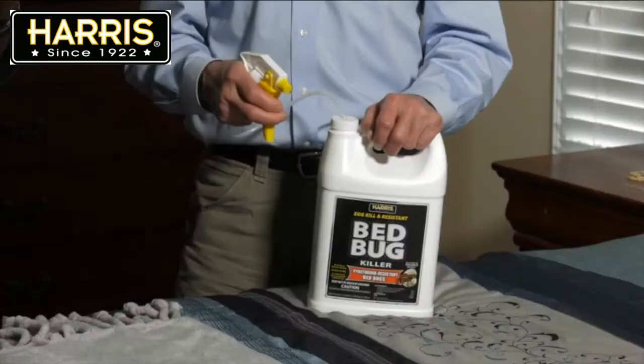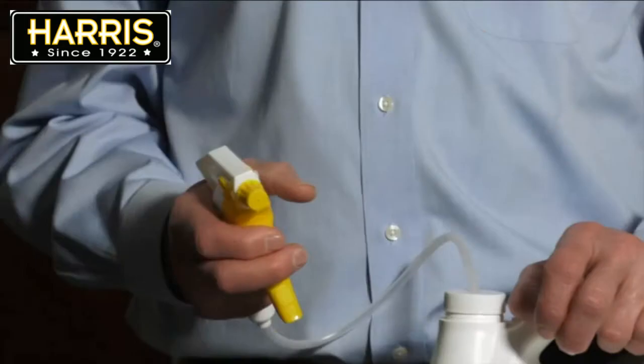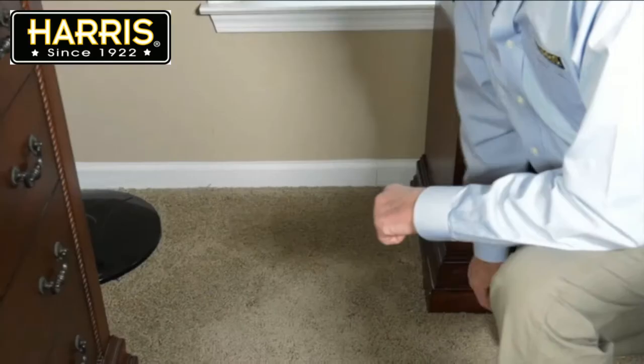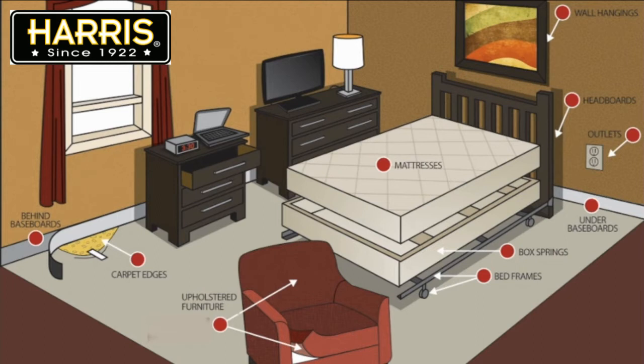Now let's focus on using the spray. Remove the cap and connect the included trigger spray. One important note about the sprayer: make sure to turn the spray nozzle to the off position when not in use, otherwise liquid will siphon out and leak. Once the sprayer is connected, treat common areas where bed bugs may be hiding, including bed frames, box springs, mattress seams, baseboard, and behind headboards.